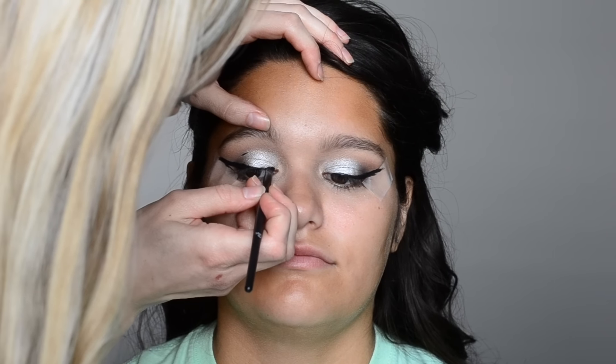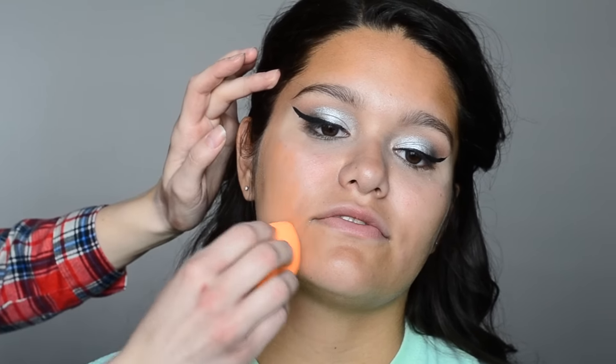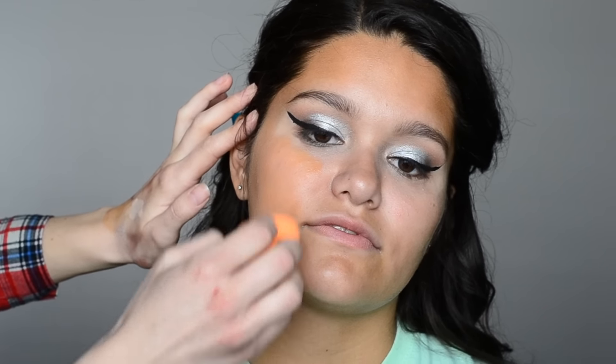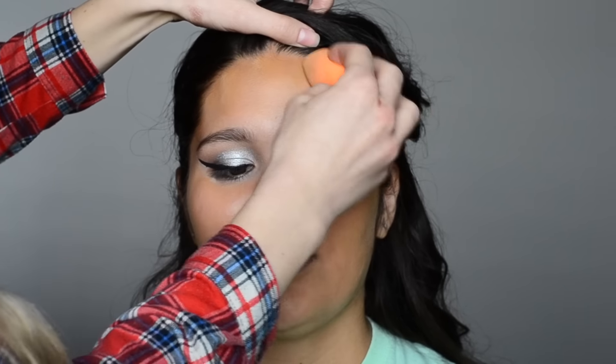Here I'm going in with that gel liner and touching up any blank spaces or places that are harder to reach with the liquid liner. For her foundation, I'm applying a mixture of MAC Cosmetics Studio Fix Fluid foundation and the Maybelline Dewy and Smooth foundation. I did a mixture because I wanted a perfect match to her skin, and it's also nice to add in that dewy foundation for a bit of moisture. Just using that Real Techniques damp sponge to blend it all on.